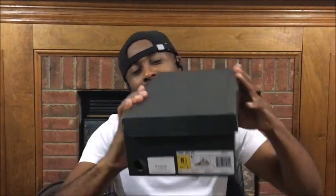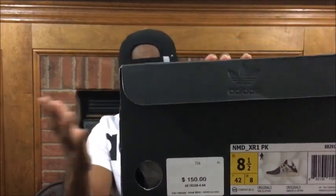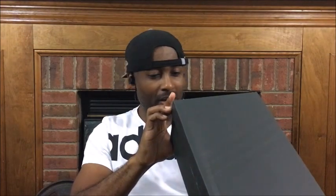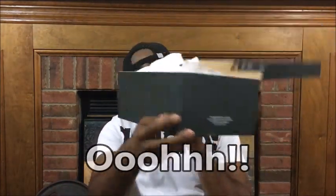Let me show you these fire kicks right to your face. These are the NMD XR1 in the white, gray, and black colorway. I don't know exactly what the name of the colorway is, but they are the Prime Knits. They are fire. So let's get right into it. I'm going to go ahead and open these up. Of course you know I'm a fan of these battleship gray boxes.